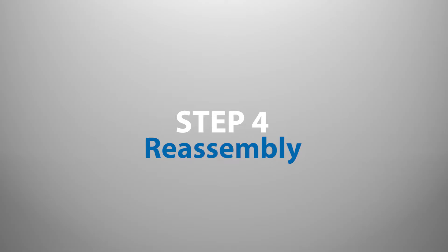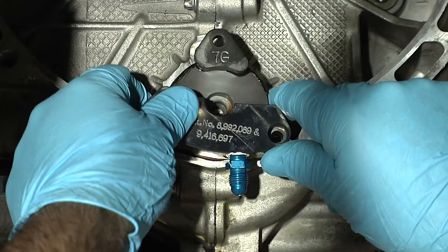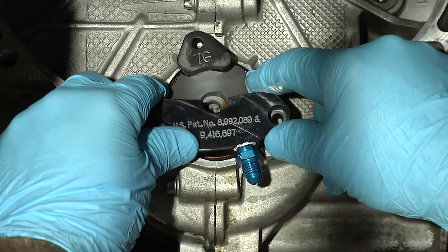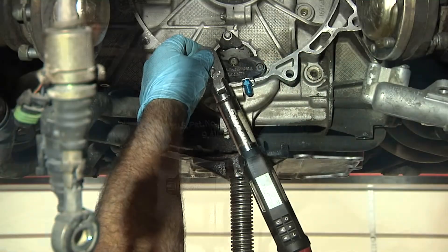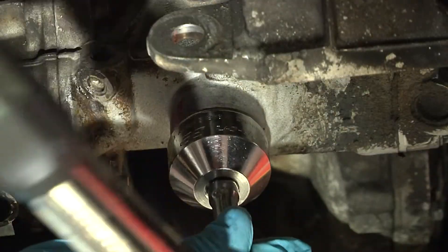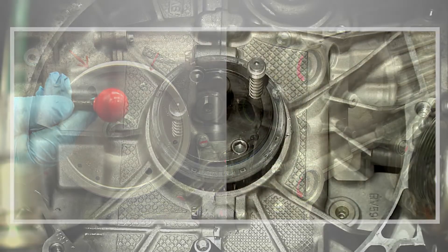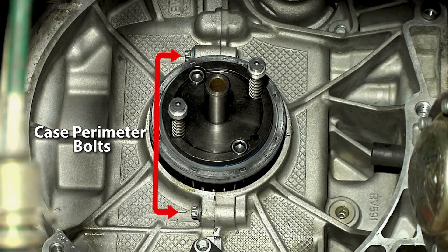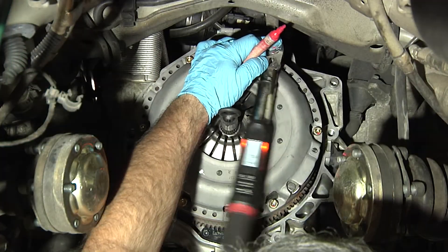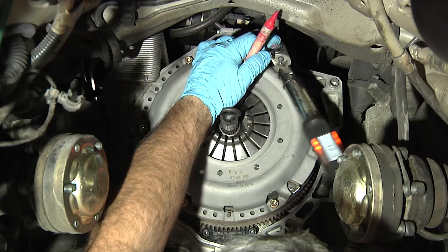Step 4: Reassembly. With the new IMS bearing fitted, the intermediate shaft cover and retaining flange can be reinstalled using the provided micro-encapsulated bolts and 12-point center nut. Followed by the chain tensioners, the TDC locking pin and cam locks can then be removed. The case perimeter bolts at the rear of the engine as well as the rear main seal should be replaced before flywheel or flex plate reinstallation. It is also highly recommended that a new dual-mass flywheel, clutch, and flex plate bolts are installed as well.